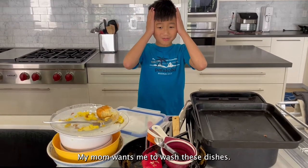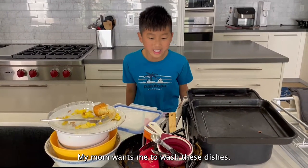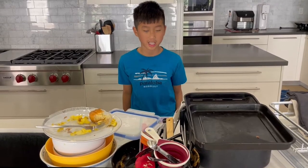Oh my god! My mom wants me to wash these dishes! But who wants to wash dishes? Nobody!